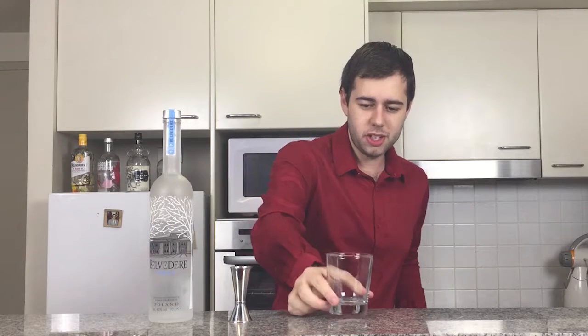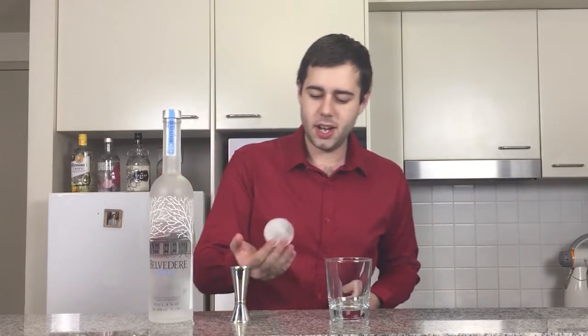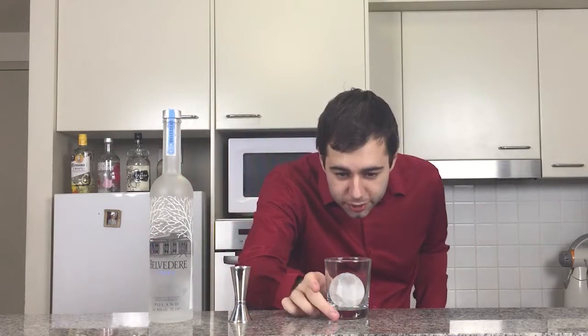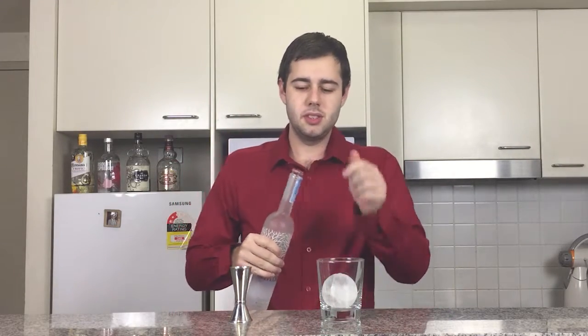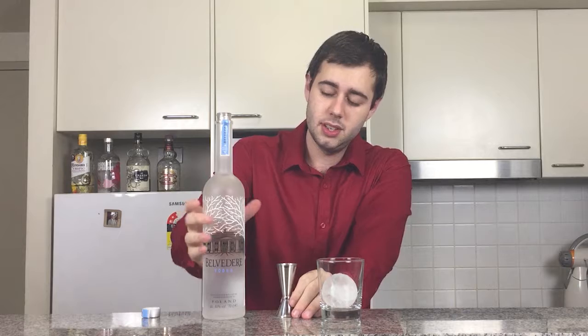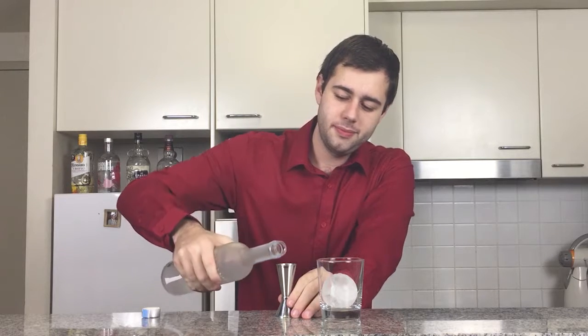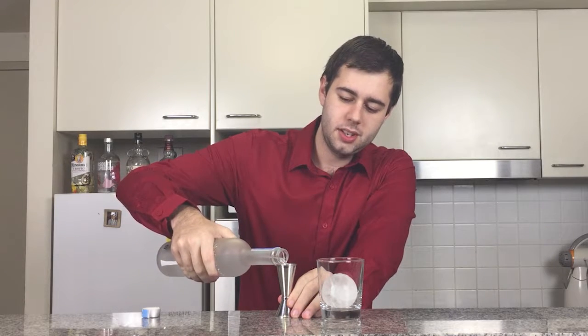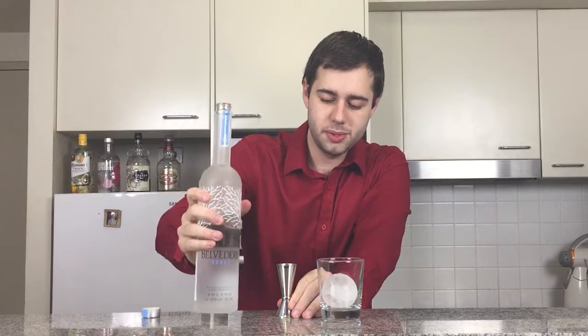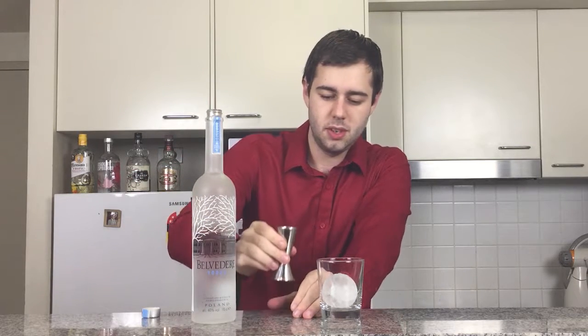So let's get started. First you'll need your old fashioned glass. We're going to start by adding a nice little ice ball in there. With the ice ball now in the glass, we are going to add 50ml of vodka — you can use any kind of vodka, it's entirely up to you, as long as it's a vodka. I'm using Belvédère, basically just over an ounce and a half, or 50ml.